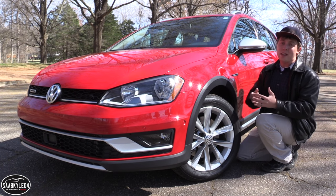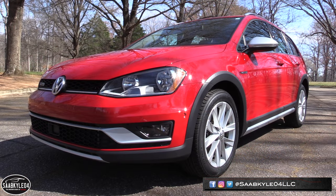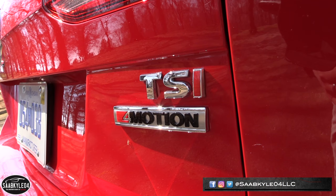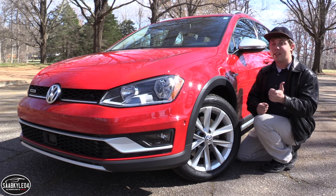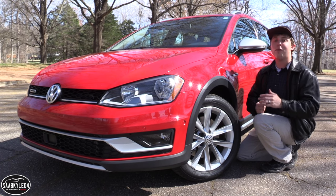Hey everyone! How's it going? Thanks so much for tuning in. For today's video, we're going to be taking an in-depth look into the all-wheel drive 2017 Volkswagen Golf Alltrack. In this review, I'm going to cover five main topics including styling, performance fuel economy, interior space, pricing, and a general features overview.